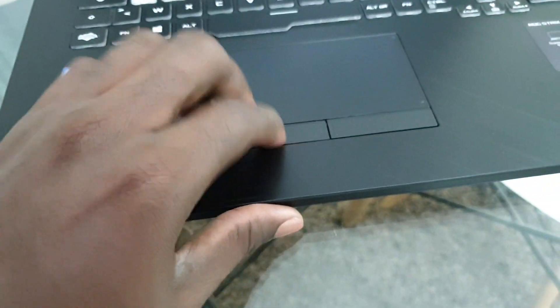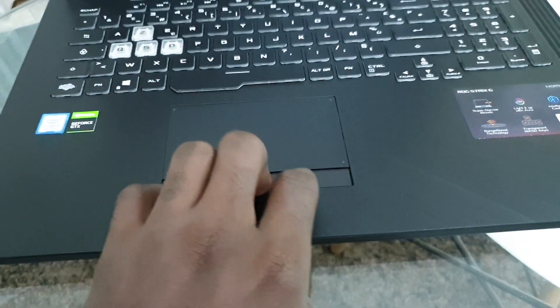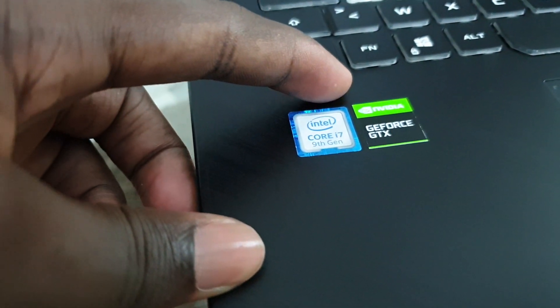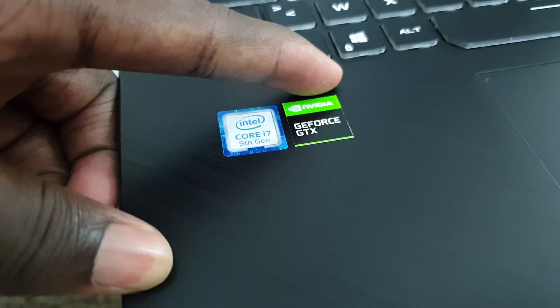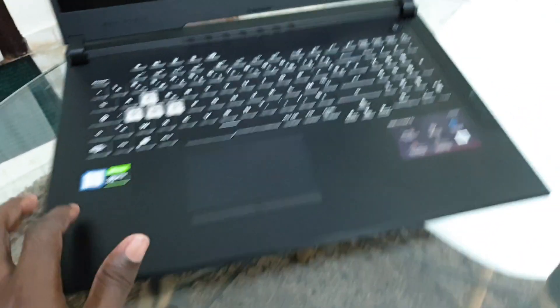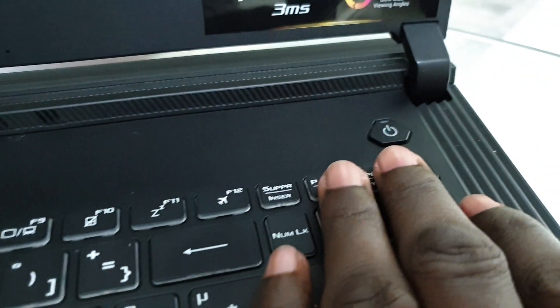The trackpad is capable for gaming because this is the Republic of Gamers. You have a Core i7 9th generation processor, a GeForce GTX 1660 Ti, and the power button is right here.